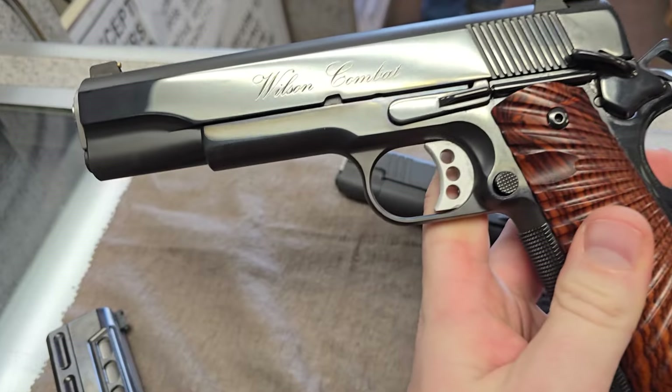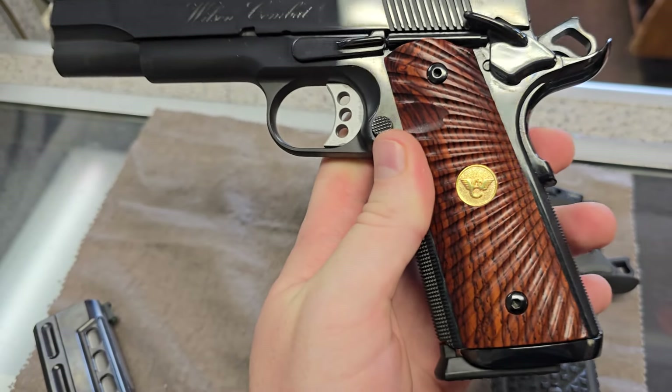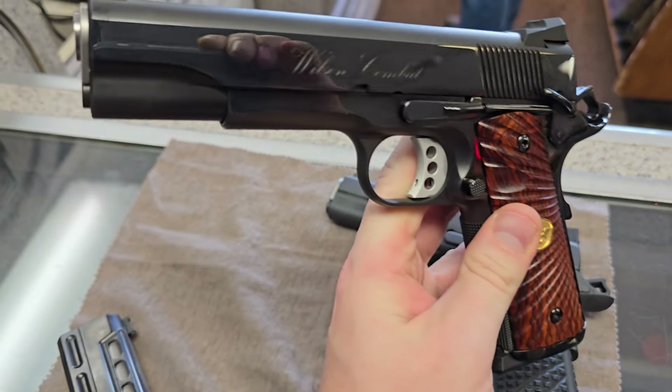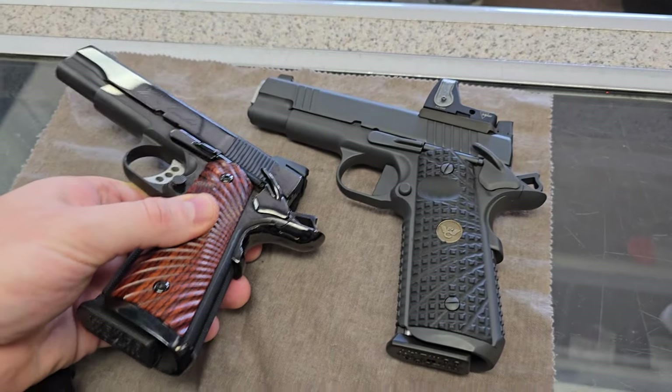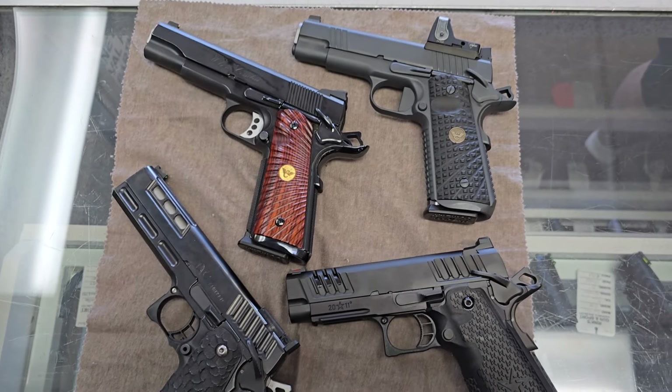The bluing on this guy is very nice. It's an old CQB, it's got the old font — that's pretty cool. What are these, cocobolas? Very classy, very classy indeed. Gold bead of course. These are what real guns look like. People throw that plastic shit in the trash.